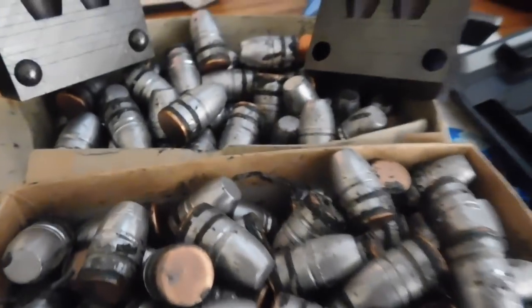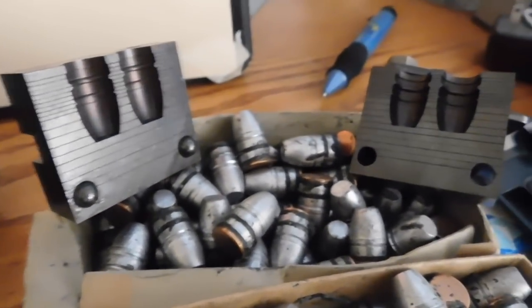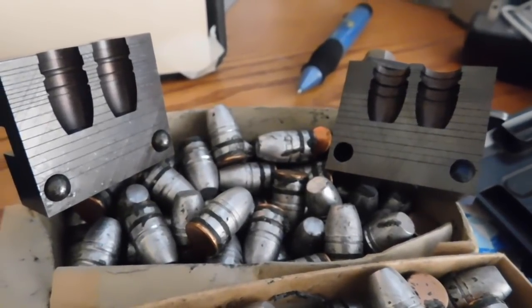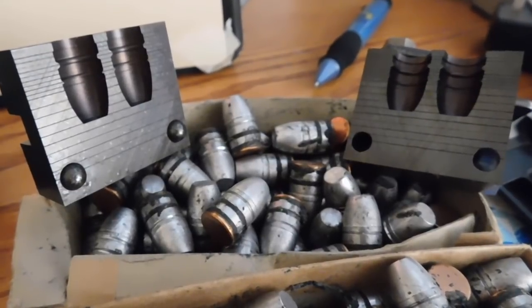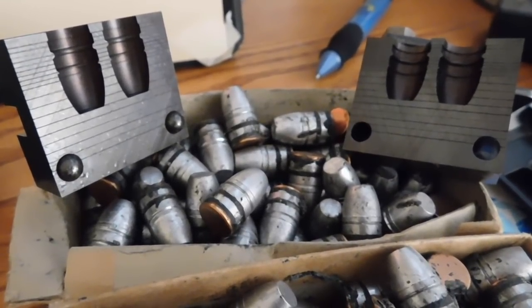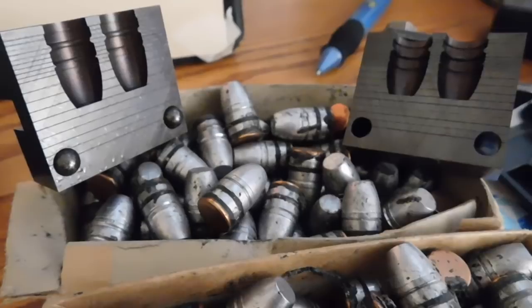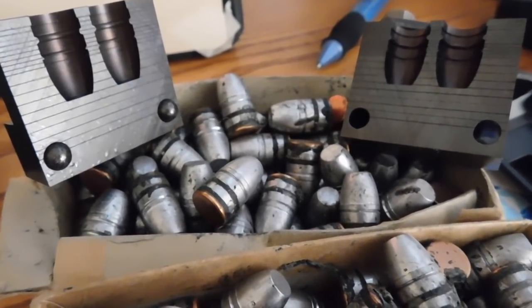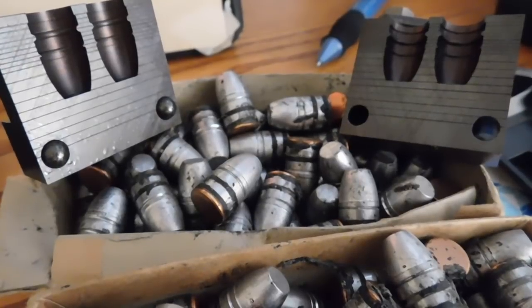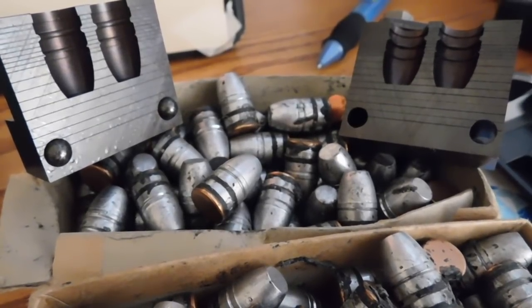We're going to go ahead and load them up. There's the mold right there. We're going to load them up and shoot them in our .45-70 with a kind of a moderate load of Unique powder, and get us a load that will shoot like .22 long rifle velocity, but with 300 grain bullets. Should be a pretty effective round.